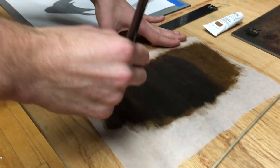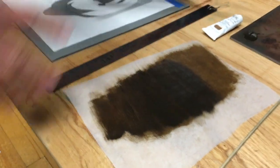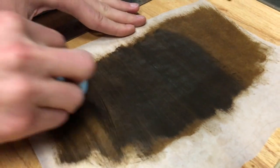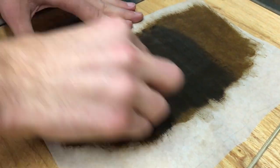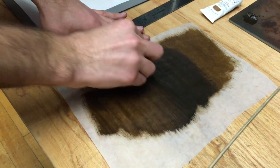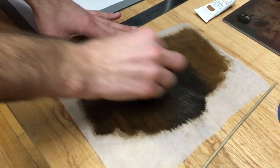Looks like I'm a little bit too opaque here — I put too much paint on — so I'm going to take a dry cloth and wipe it off. If you're using paper towel you want to make sure it's lint free, or if you're using cloth make sure it's cotton; you don't want any debris getting in your paint.